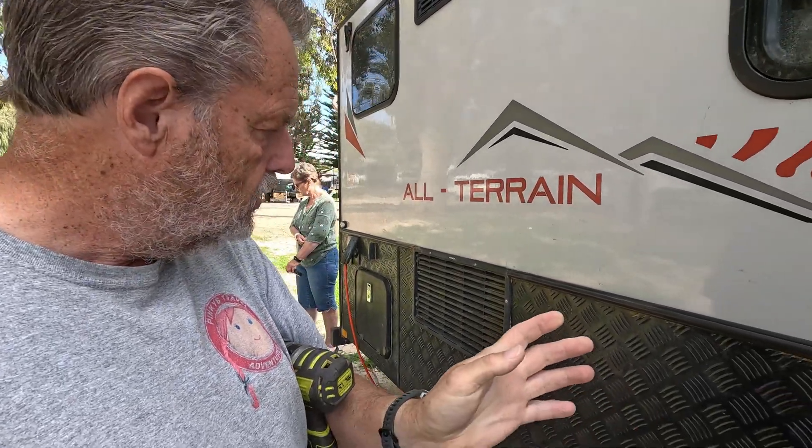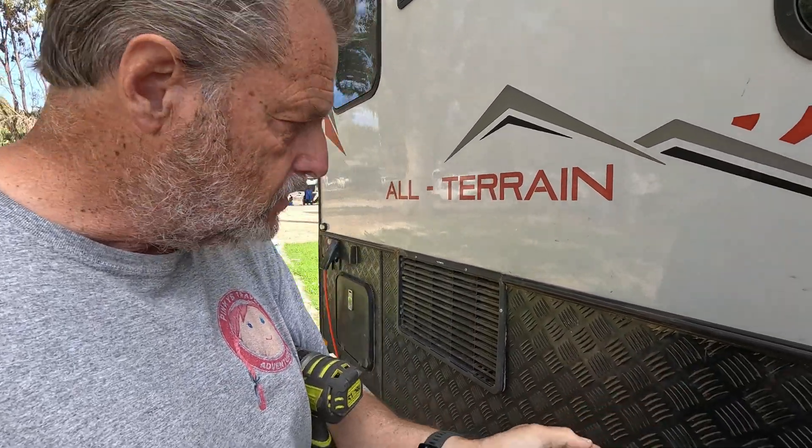We did two or three hundred kilometers of gravel road and that's the first real test I've had of my DRS that I built in the side behind the fridge. So I'm going to take the cover off and have a look to see how it went.